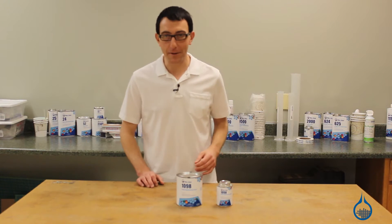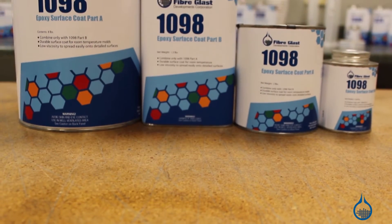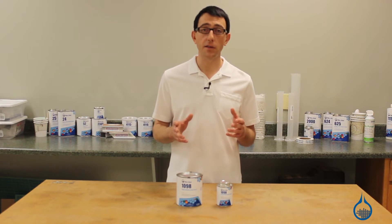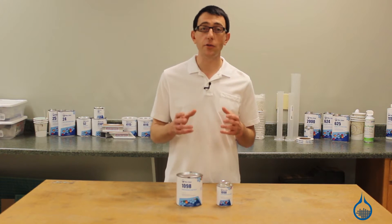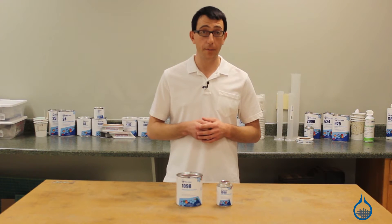Hi, I'm Chris from Fiberglast. Today we're going to show you our number 1098 epoxy surface coat that we carry on Fiberglass.com. Number 1098 is an epoxy surface coat used to create high-strength epoxy tooling. This surface coat should be used to create extremely durable fixtures, patterns, and molds that will be used for room temperature layups.